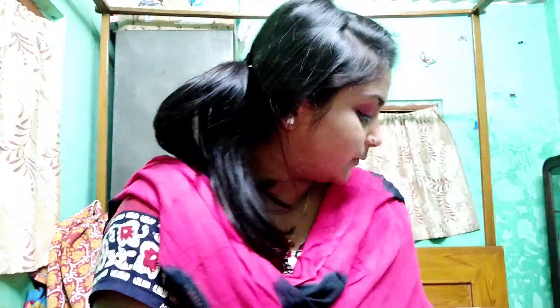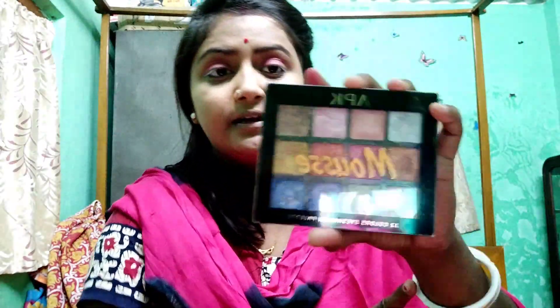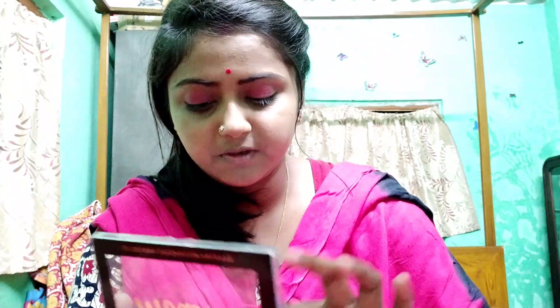I'm going to put a highlight on the eyeshadow, so I'm going to put a glow on the eyeshadow. I'm going to put a glow on the camera.